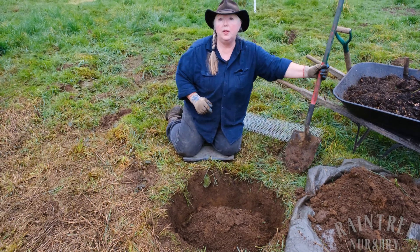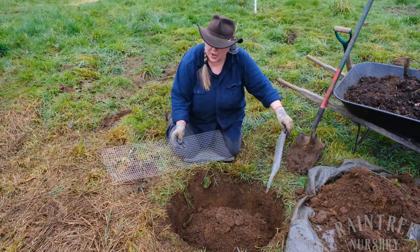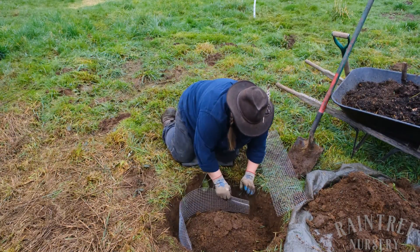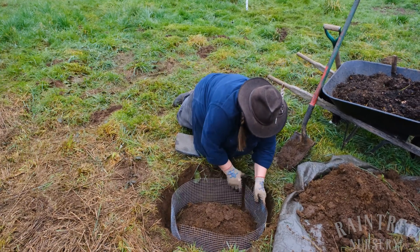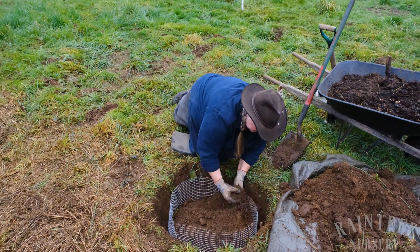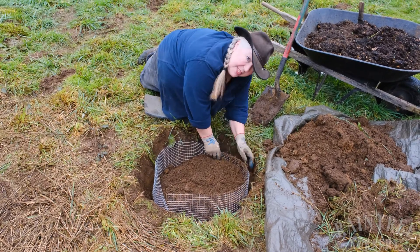The last thing I'm going to do for this hole is to include our vole barrier. Our vole barrier is half-inch hardware cloth that's been cut about nine inches deep, and I'm just going to tuck this right in the hole — which is kind of why I have everything piled in the center — just like this. I'm going to make sure it overlaps a little bit and then I'm going to backfill around the edges to make sure it stays put. Now because this is really biologically active soil, this metal is going to rot away in a couple of years, so it's not going to impede the roots from spreading out and anchoring themselves.